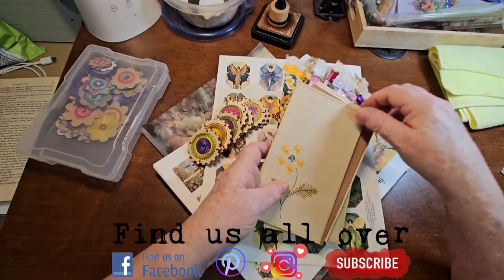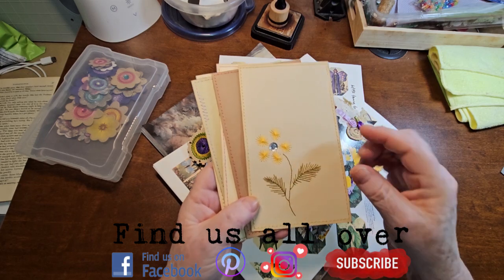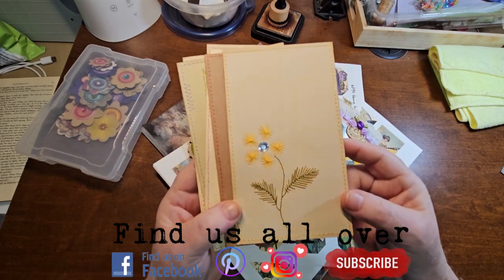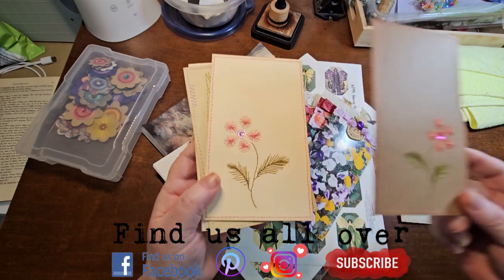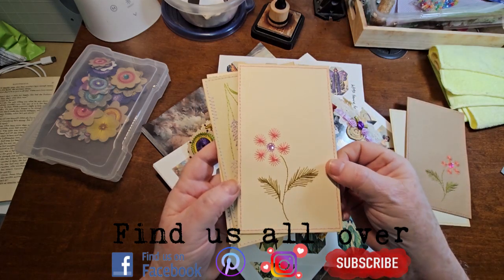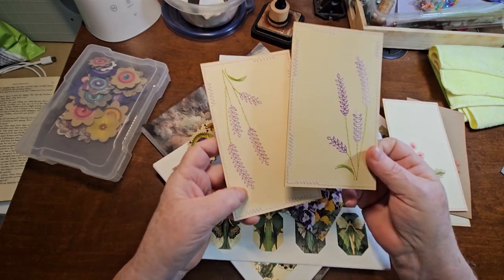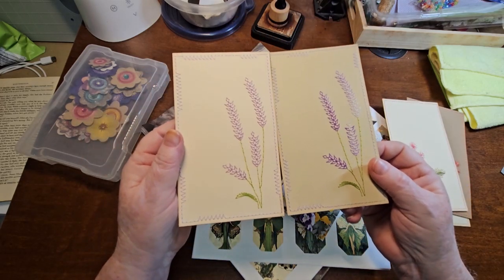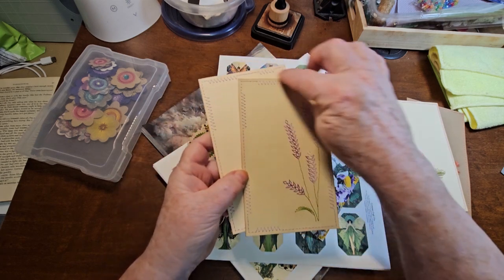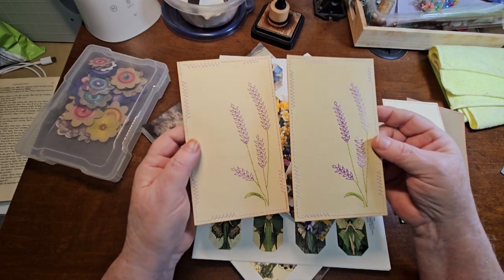Here are some odds and ends that I've been working on. I've been doing some pin stitching on cards — these are all hand-stitched and ready to go into my finished pile of goodies. Love the lavender ones. I've got two more lavenders that I need to put the borders around, but I love how they turned out. Absolutely love them.